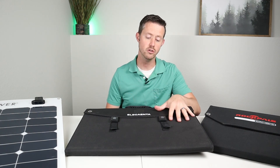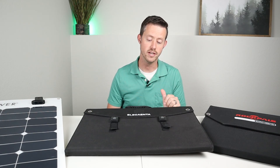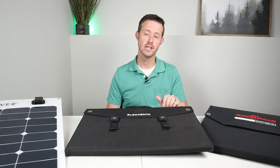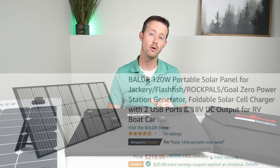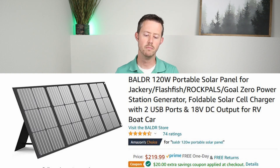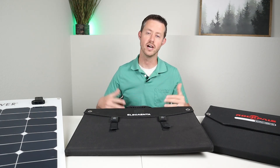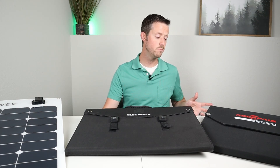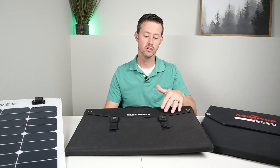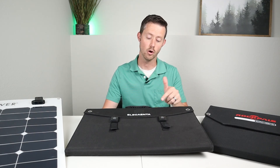I'm definitely going to recommend this as my new budget solar panel option because it puts out a lot of power and has all the required adapters. The only other panel that would compare is the Balder 120 — our previous recommendation — which was $181 when we purchased it but is now at $215. Prices on these panels fluctuate all the time, so it may be best to pick up the cheapest one at the time. Currently, this is the cheapest option with a $45 price advantage over the Balder 120.